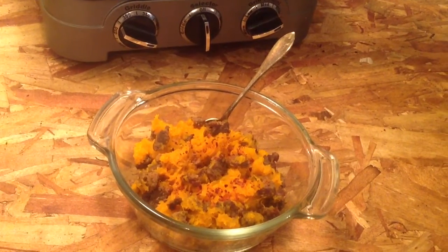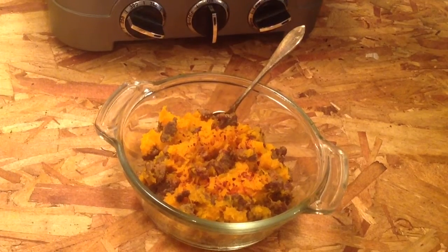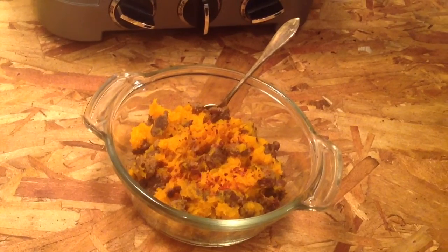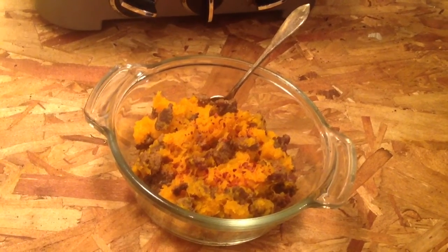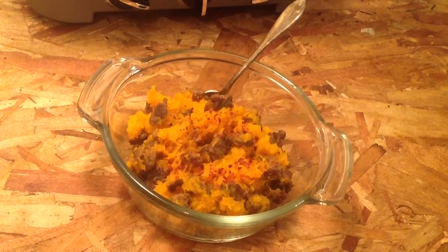Welcome to Simple Food Life. I'm Kim Carson. This dish came out of necessity — I felt lazier than normal today. I really don't like cooking, but I do like eating right, and I do like getting the right food into my body and making it taste yummy.